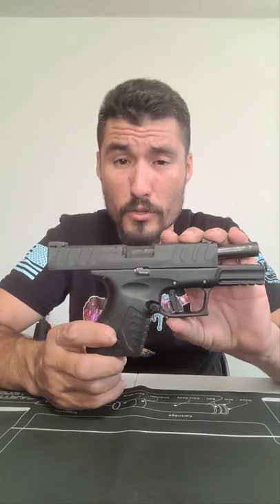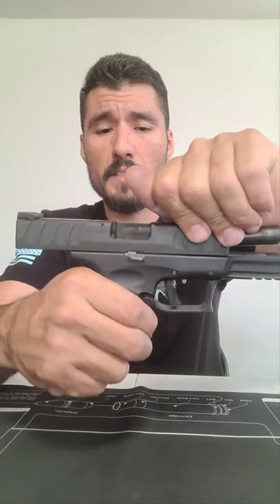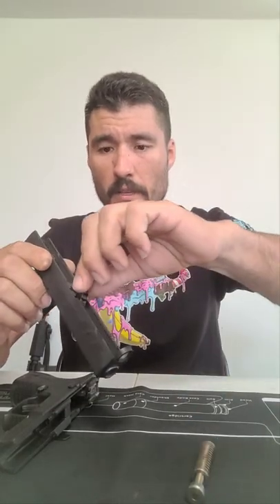One of the great things about this firearm is you do not have to pull the trigger to get the slide off. After you rotate the disassembly lever, release the slide stop and gently pull the slide forward — and there you go, that's the field strip. From here you can pull your guide rod off and take your barrel out.